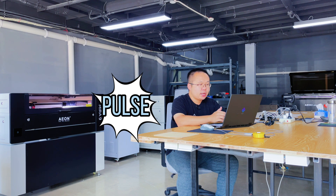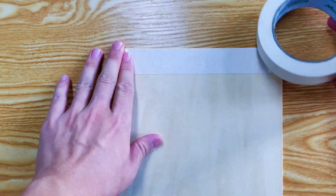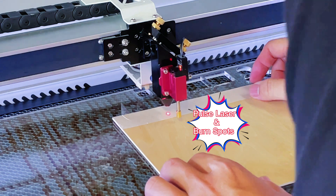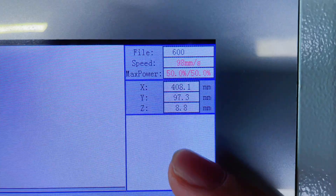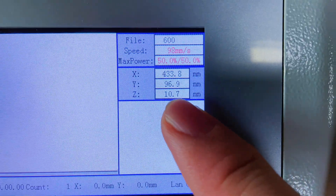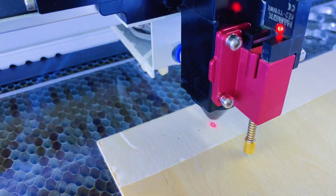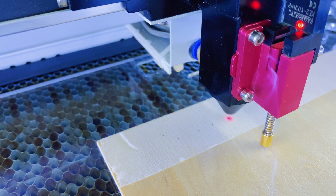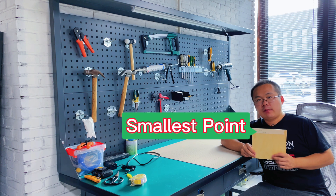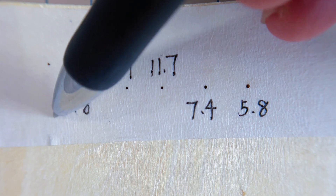The pulsing method is a popular approach to find it. You can use a wooden board and stick a piece of paper on the upper left corner, then put it on the work area to pulse the laser at different distances to burn spots on the material. First, let's try 8.8mm — just click Pulse. Then 10.7mm, then 11.7mm, then 7.4mm, then 5.8mm. The next step is looking for the smallest point. As you can see, this is the smallest point, so 8.8mm is the best focal length.